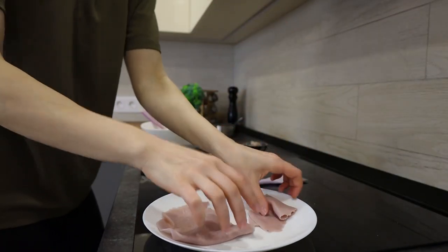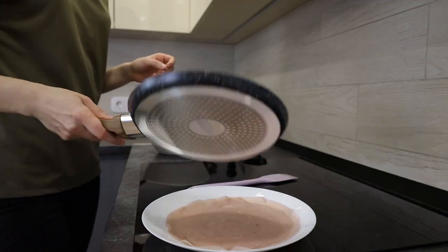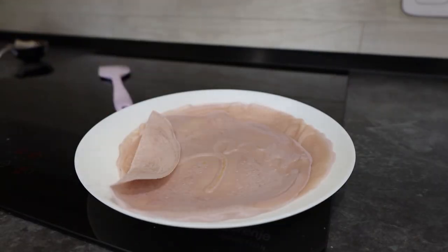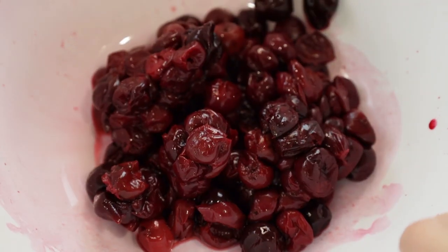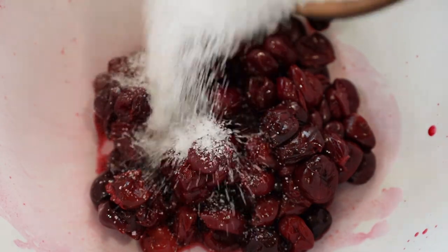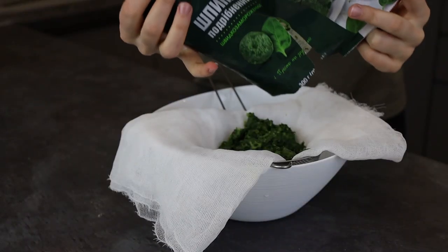I want to try this. So good. I need these cherries for the filling, so now I add sugar.